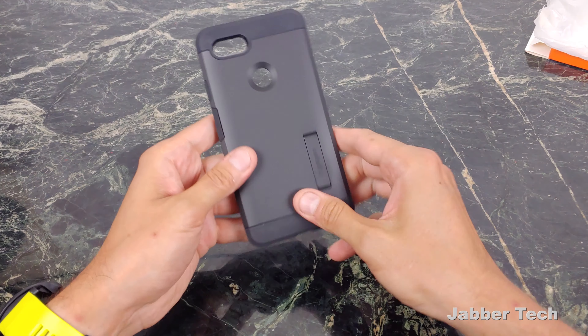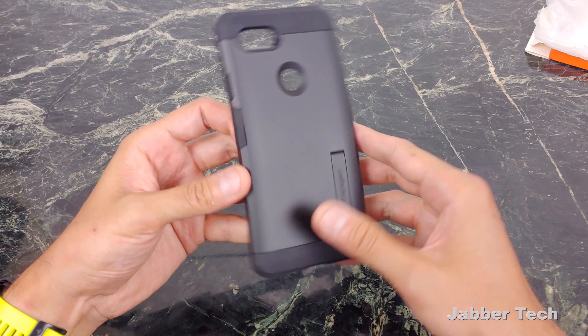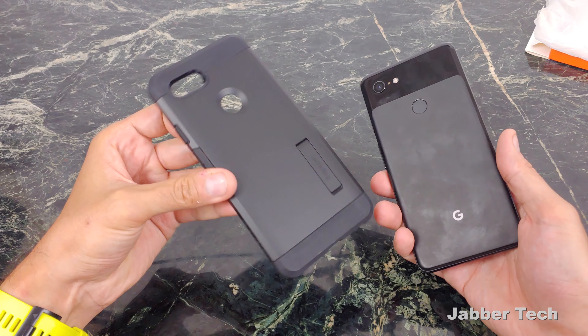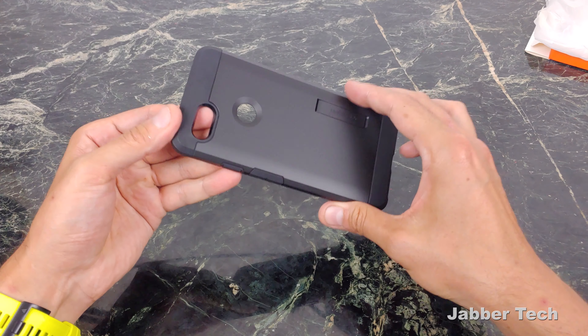They have different colors for this and I'll leave the links down in my video description if you want to pick up a different color. But since I have the black edition of the Google Pixel, I wanted to maintain that Dark Knight type of look, so I went with black.